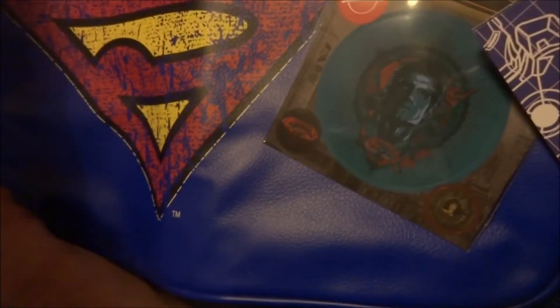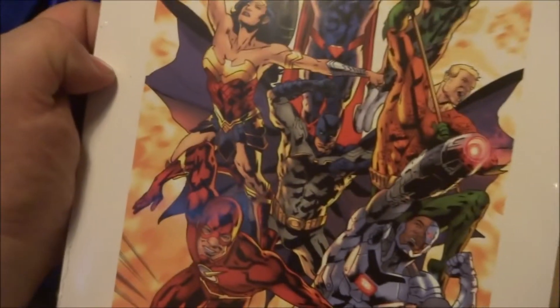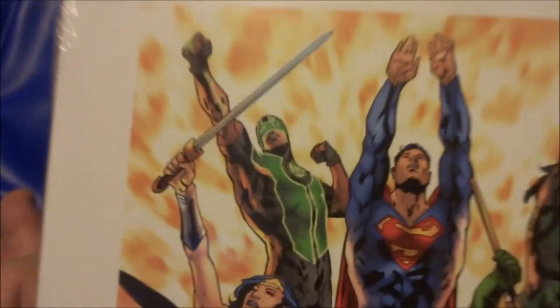Let's see if I can get this out without damage. There you are — Geek Gear exclusive. And it is a picture of the Justice League: there you have The Flash, Cyborg, Batman, Wonder Woman, Green Lantern, Superman. Awesome picture.